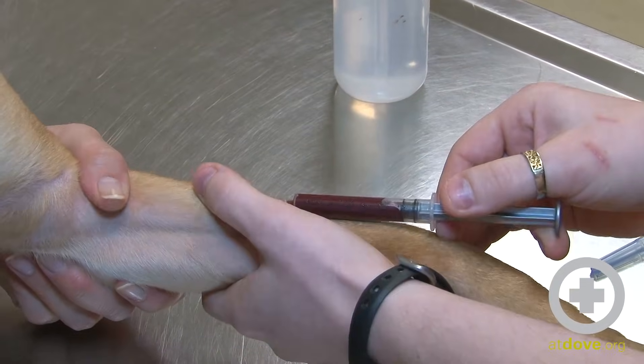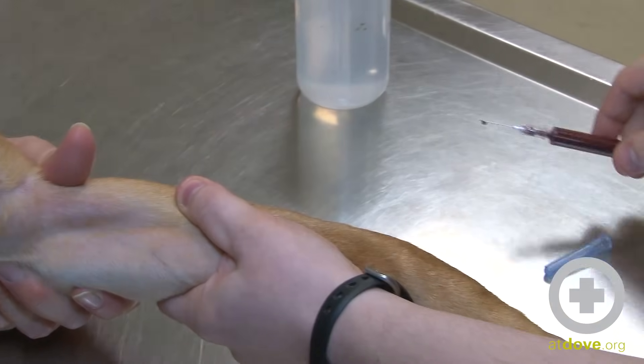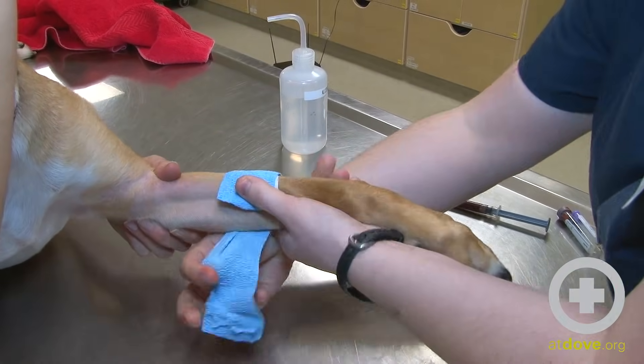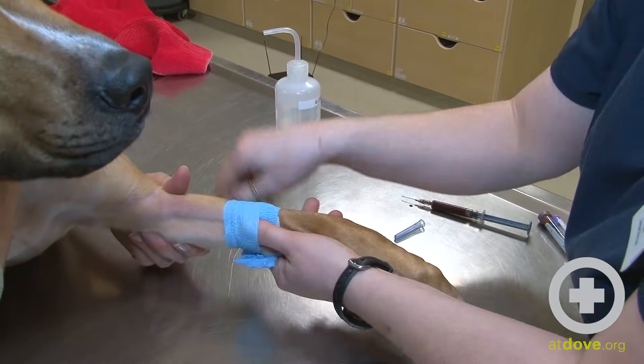Okay, and when I'm done, she's going to let up. I'm going to pull out, put on my band-aid, and then I can put my blood into my tubes. And that's how we draw blood from a cephalic vein here at Dove Lewis. There you go. Thank you.